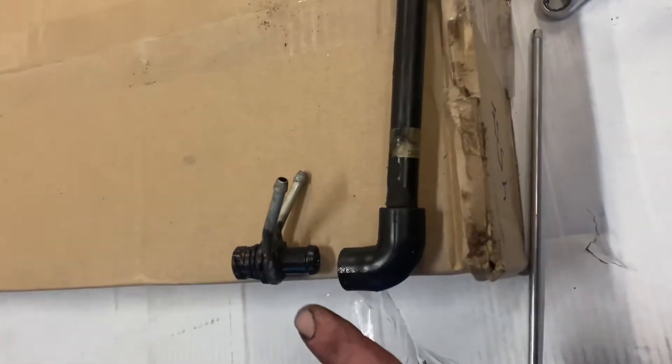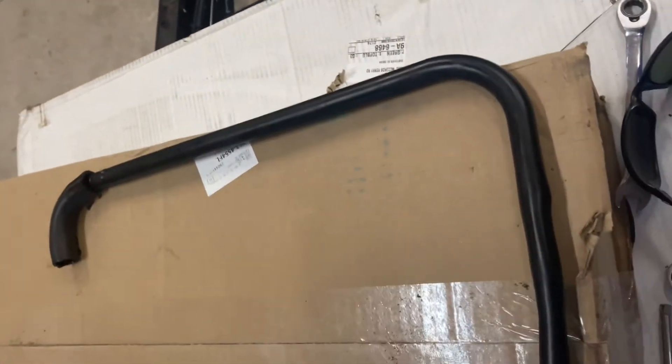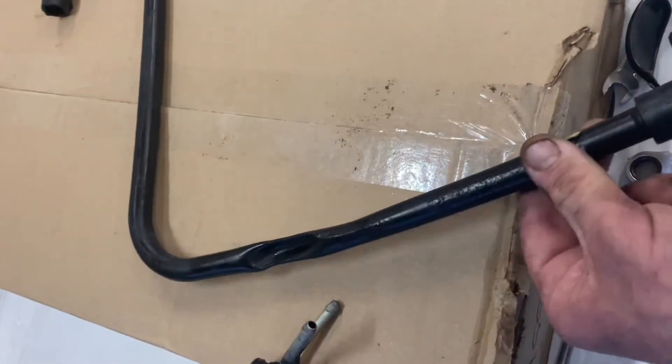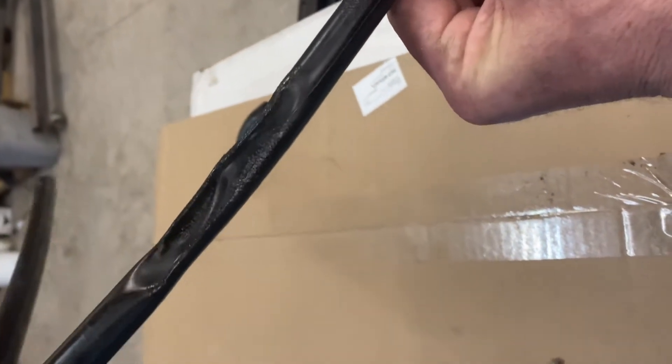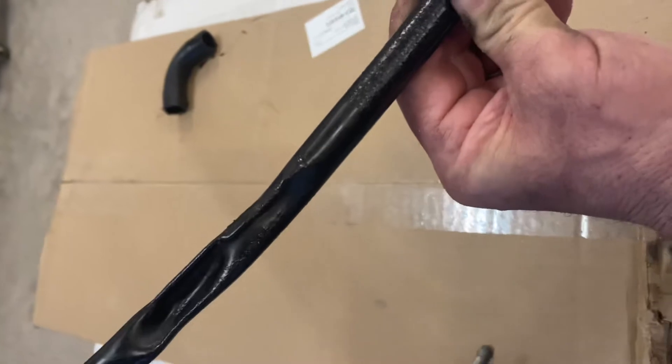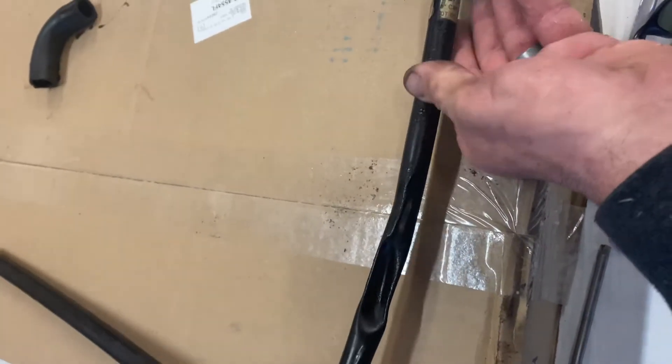On this side, the PCV goes into the valve cover and then you've got your elbow. While putting this thing back together, I noticed this pipe — it got heated and crushed completely flat. Therefore the PCV valve can't work because it can't get vacuum.